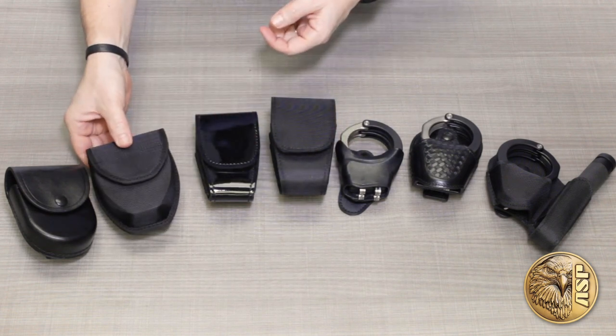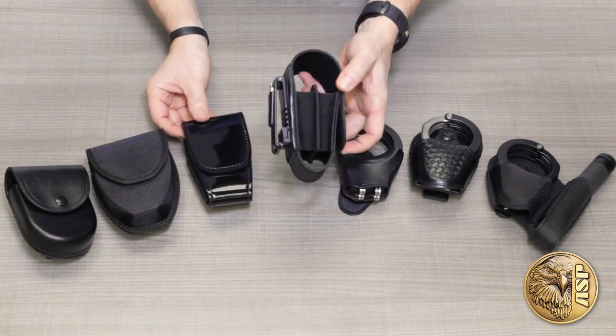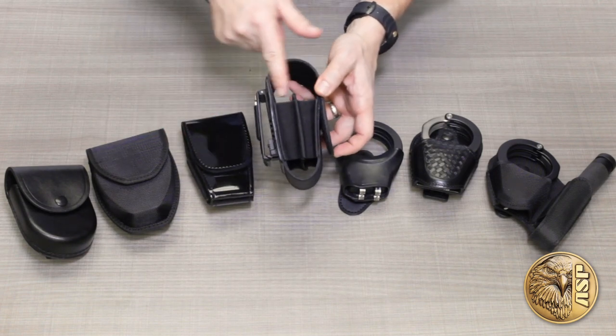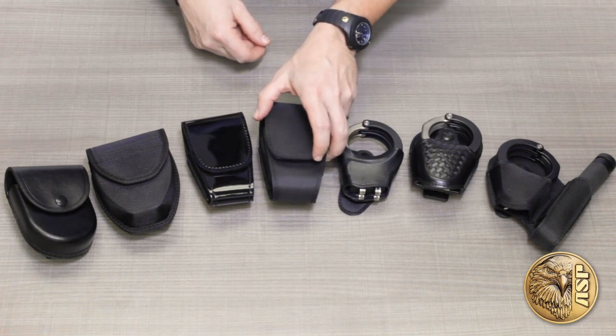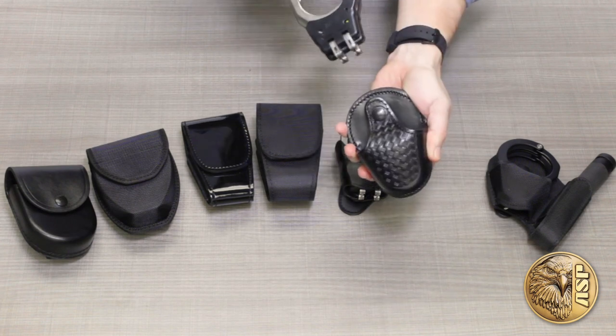Duty cases feature elastic side walls and a hook and loop flap, and double cases have the same elastic side design but room for two sets of cuffs. Next we have investigator and federal cases, which offer the popular open top pull-through design.